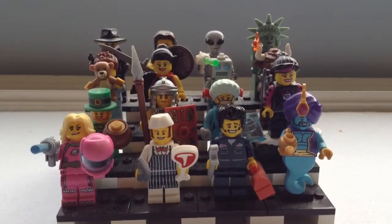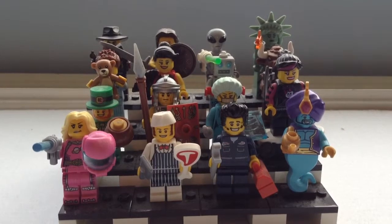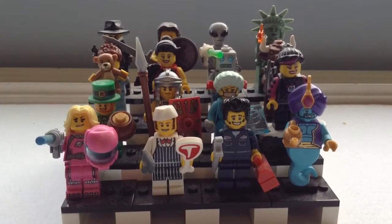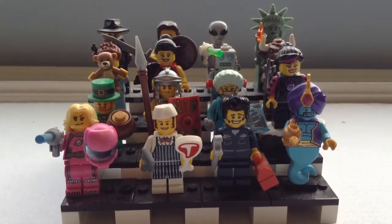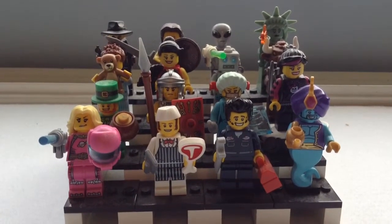Hello YouTube, what is up? I'm the Reviewer of Stuff and today I'm going to be doing another LEGO video for you guys. I'm going to be doing as many of the LEGO Minifigure Series as I can, but today I'm going to be starting with Series 6.